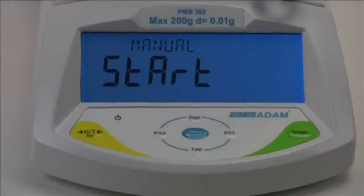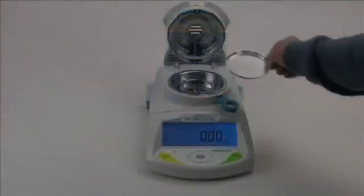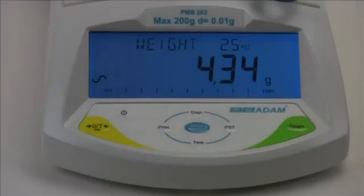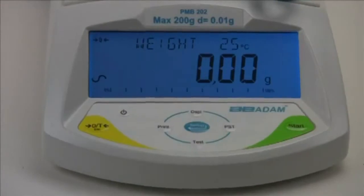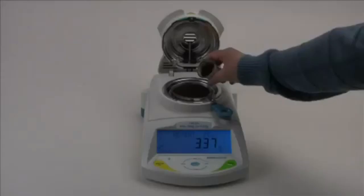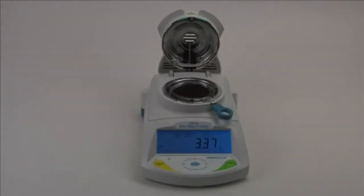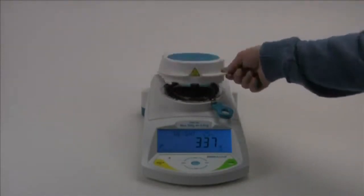And now, to start the test, we will select Auto so the test begins when we close the lid. Tear a disposable sample pan. Add your sample.